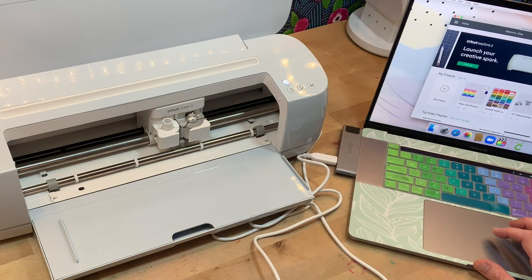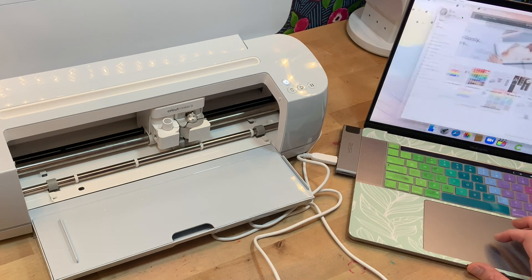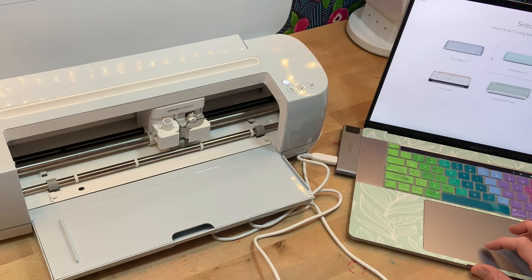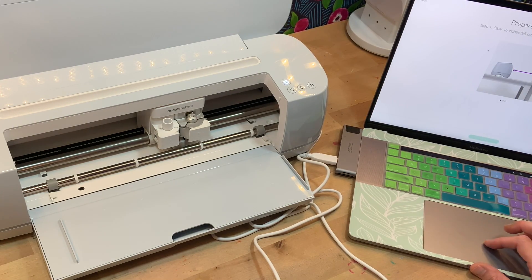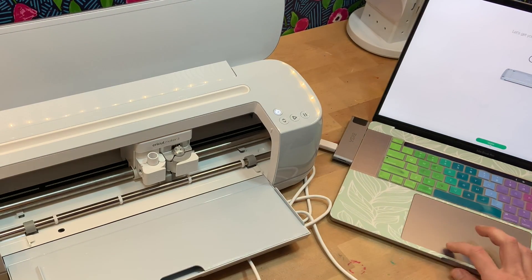The setup is really easy — it takes you through on the machine how to get it set up. You just have to go to add a new product and click the appropriate product. Now it's connected and it's going to find the machine, update all of the firmware that is necessary, and then I'll be able to do a test cut to get started. It does send you materials in the box and will take you through your first project on the machine before you unplug it from your computer.